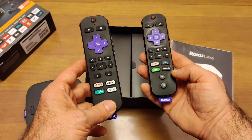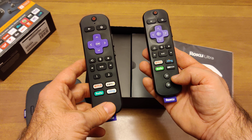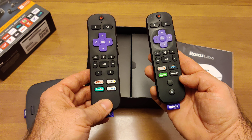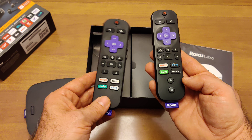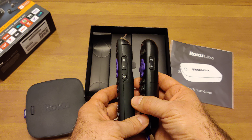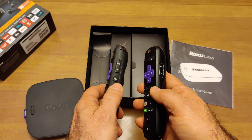The old remote has buttons A and B, not for streaming services but for more gaming-type use. Roku has apparently decided this year that it's going to be a streaming company and not a gaming company. Turning the remote over, you've got the volume up and down button, and the new remote has a mute button. Hallelujah for that.